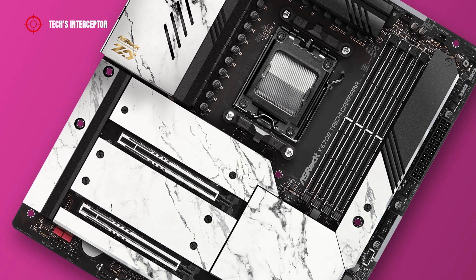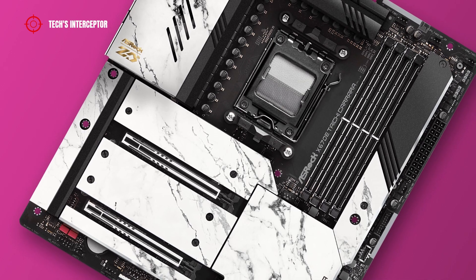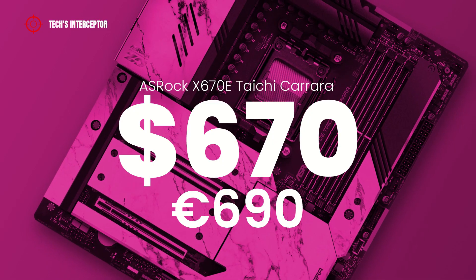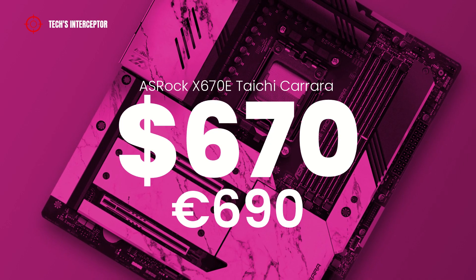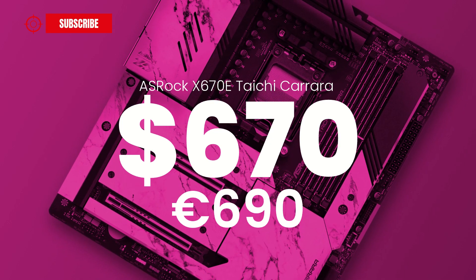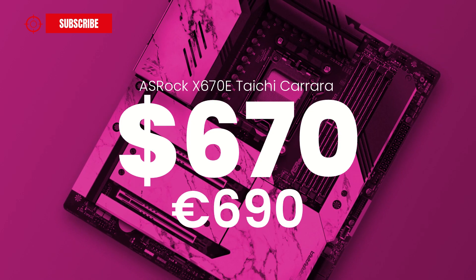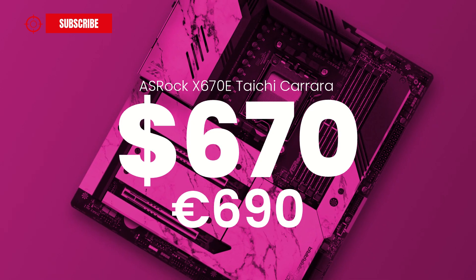But now it is time to talk about the price. The motherboard is not affordable for everyone; in fact, it is available at retailers at a price of about $670 USD or €690 Euros at the time of making this video.